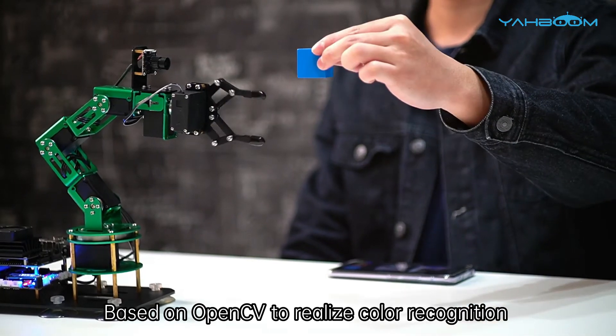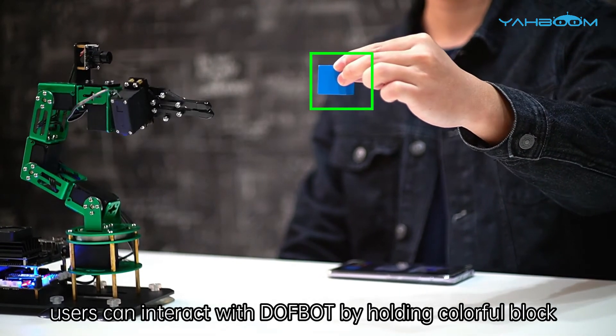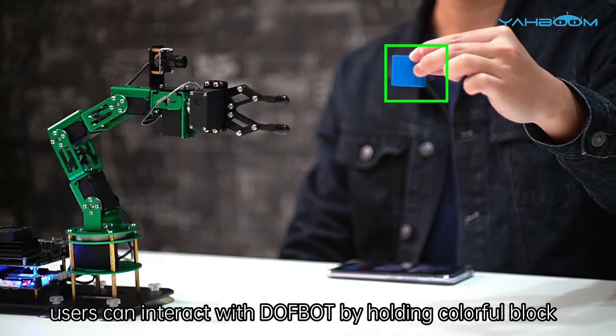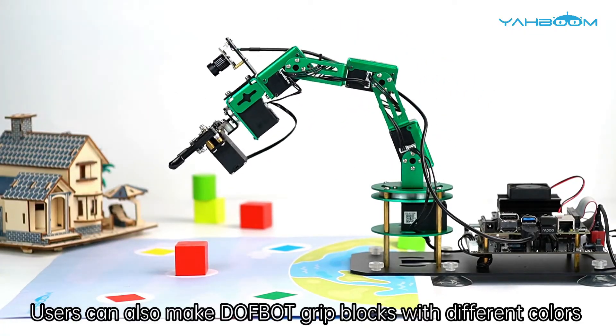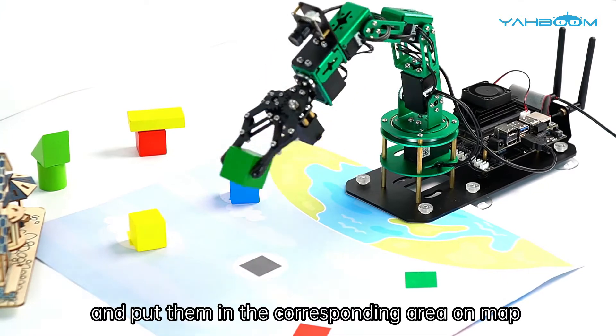Based on OpenCV to realize color recognition and PID algorithm, users can interact with Dofbot by holding colorful blocks. Users can also make Dofbot grip blocks with different colors and put them in the corresponding area on the map.